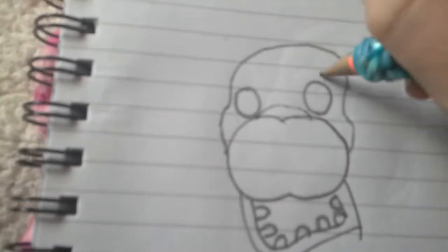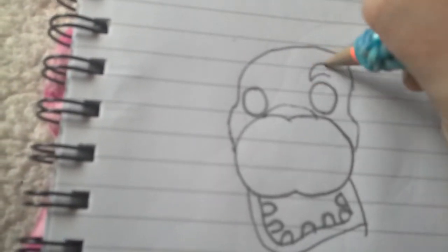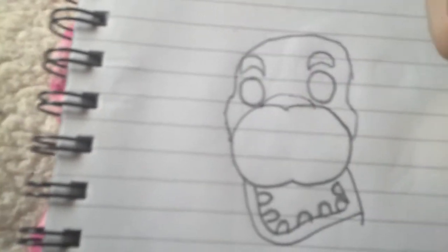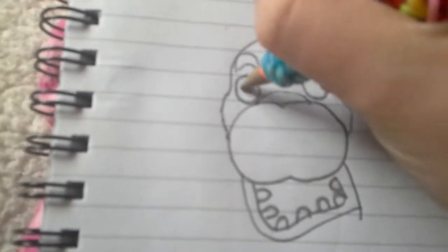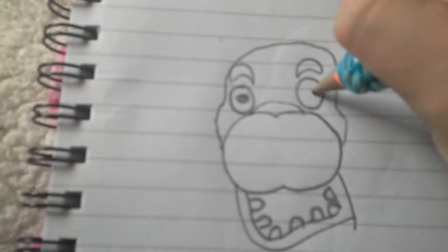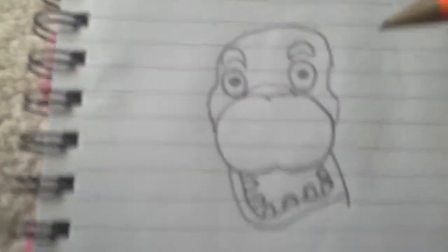So, I'm going to do the eyes — just going to do that. Two big circles and his eyebrows. Sorry, I'm not the best drawer in the world, but I'm good enough. I'm going to do his eyebrows.